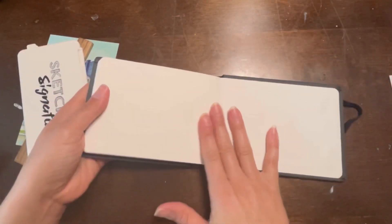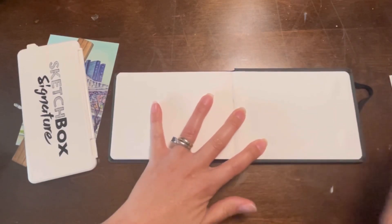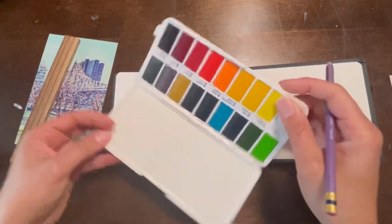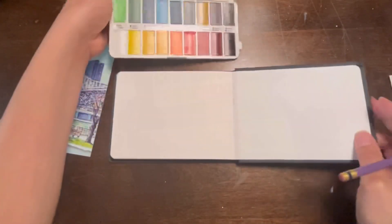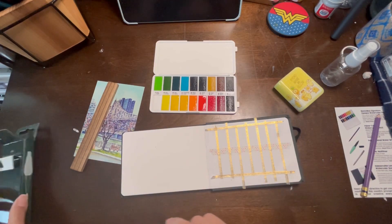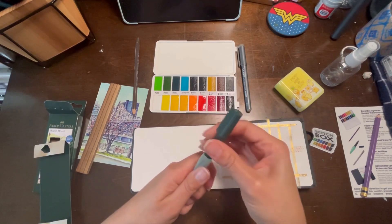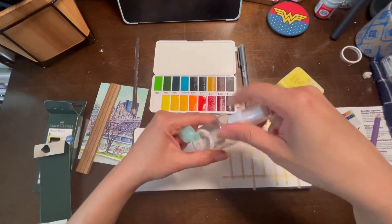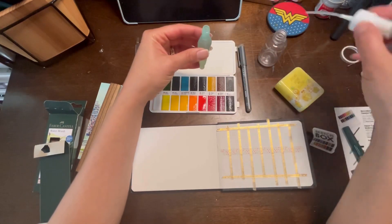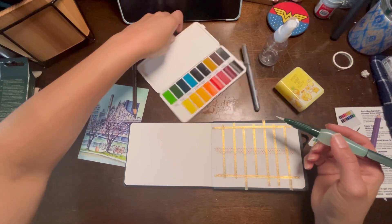I'm going to swatch them on the very last page — every page is a watercolor page, so I don't see why I couldn't swatch there. We have 18 colors. I'm going to fill the watercolor brush now and get started.